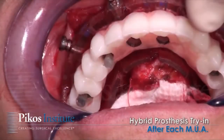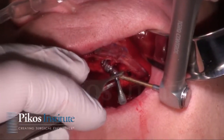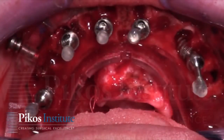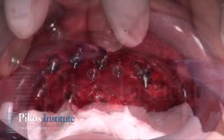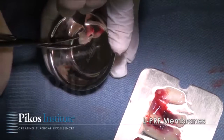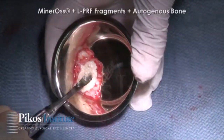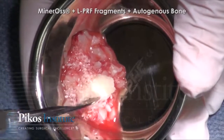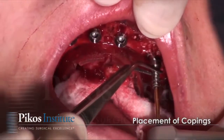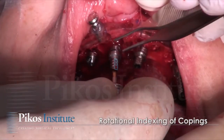As you see here, the MUAs are placed one by one as discussed. And while that's being done, I'm showing you how we're mixing our LPRF with autogenous bone that we had obtained already. If we need more bone, we typically use a mineralized allograft.